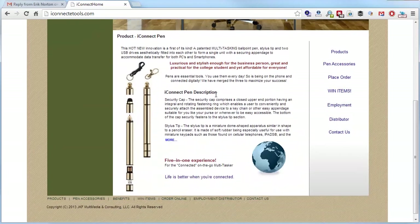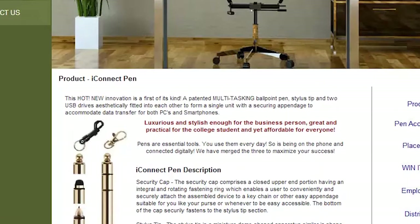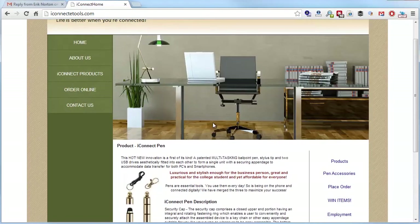I would make the pen front and center instead of this chair and computer monitor. Lead with the product. It says it's a five-in-one experience — so what are the five things it does? That should be front and center, with the pen shown and each function pointed out clearly.